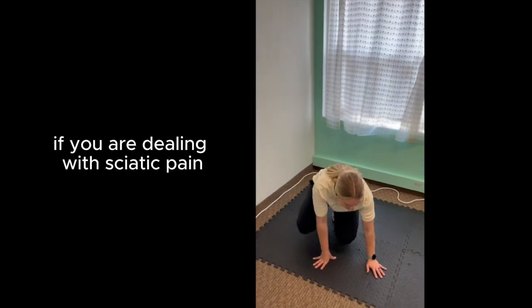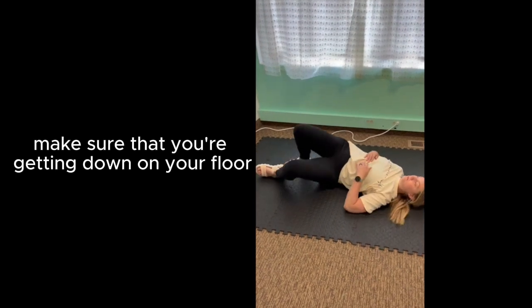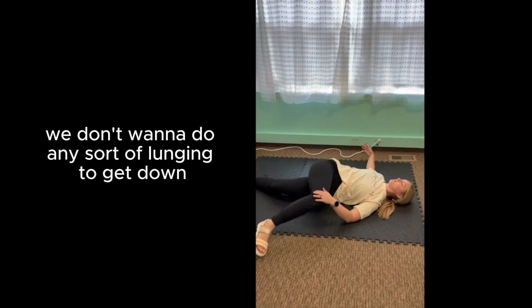This is an amazing stretch. If you are dealing with sciatica pain, if you are pregnant, make sure that you're getting down on your floor with double knees. We don't want to do any sort of lunging to get down.